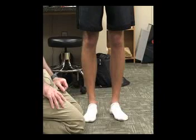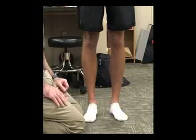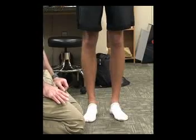The next special tests we're going to be doing are for iliotibial band syndrome, or IT band syndrome. The first one we're going to do is the Rene test.